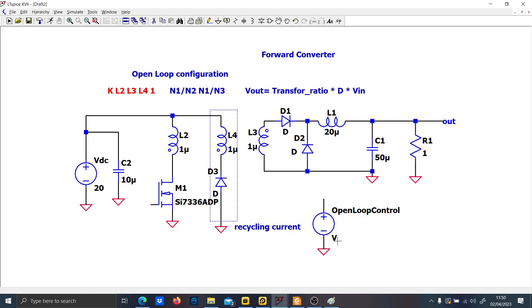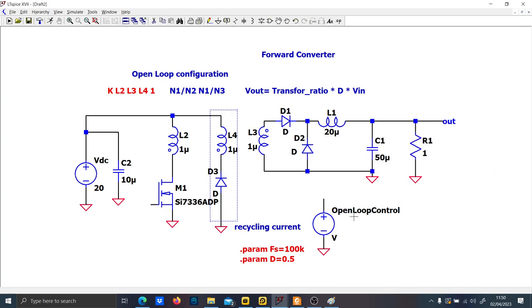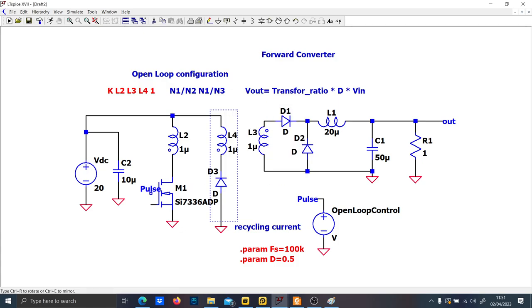Now let's write the parameters: switching frequency equal to 100 kHz, and duty cycle equal to 0.5. So we expect the output voltage to be approximately 10 volts minus the diode drop. Let's put dot param Fs equal to 100 kHz and dot param D equal to 0.5.